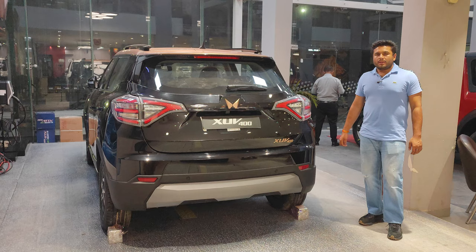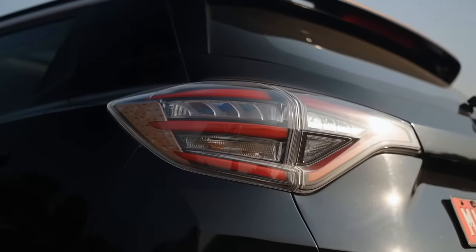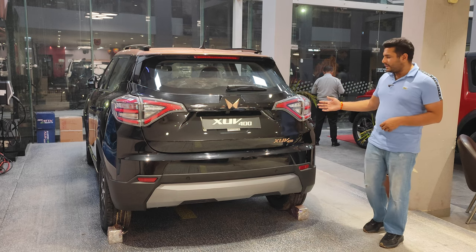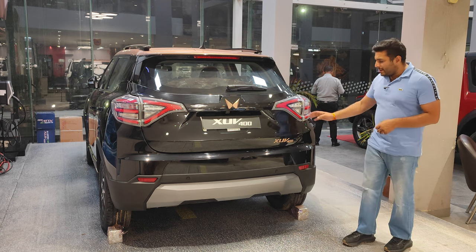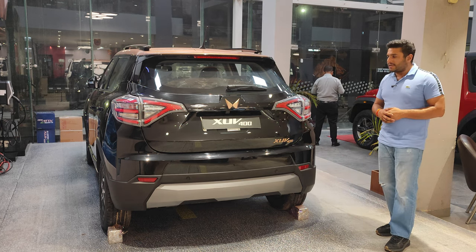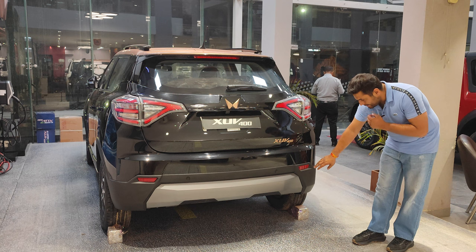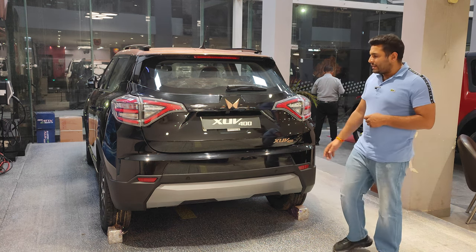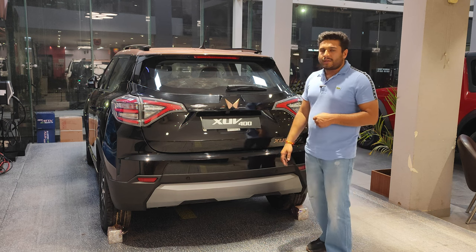Looking at the rear profile, the tail lights are half halogen and half LED — the stop indicators are LED, but the side indicator and reverse indicator are halogen bulbs. Below that is the XUV400 logo in copper, emphasizing the electric version. The bumper has two reverse parking sensors and night reflectors. In the center you get gray cladding, and above that is the number plate area which also houses a reverse camera.